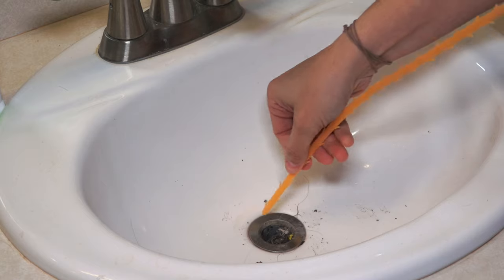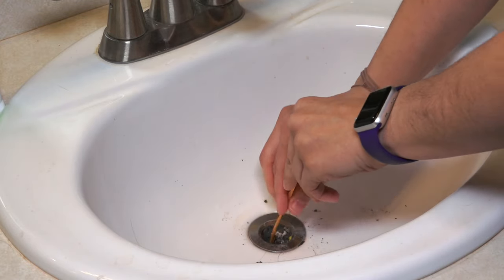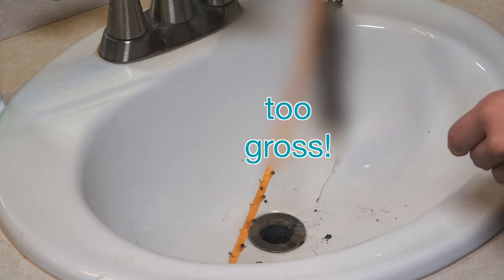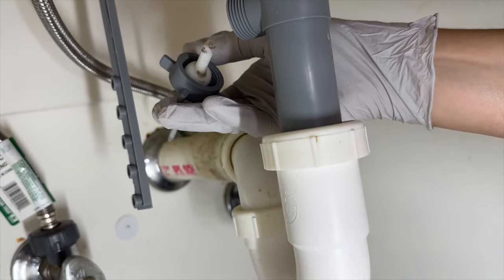One big issue is I have long hair and sometimes it gets into the sink drain, and over time water will back up into the sink. In order to clean out the sink drain, I have to go under the sink and remove the clip, then remove the pivot rod, and then I can remove the sink stopper and clean out the sink.